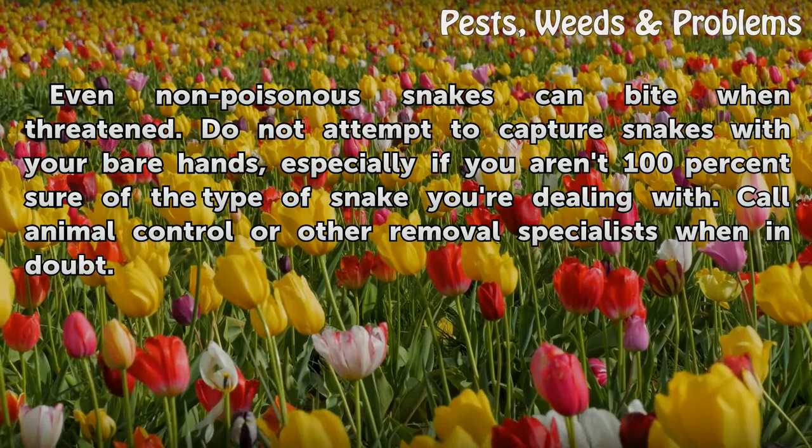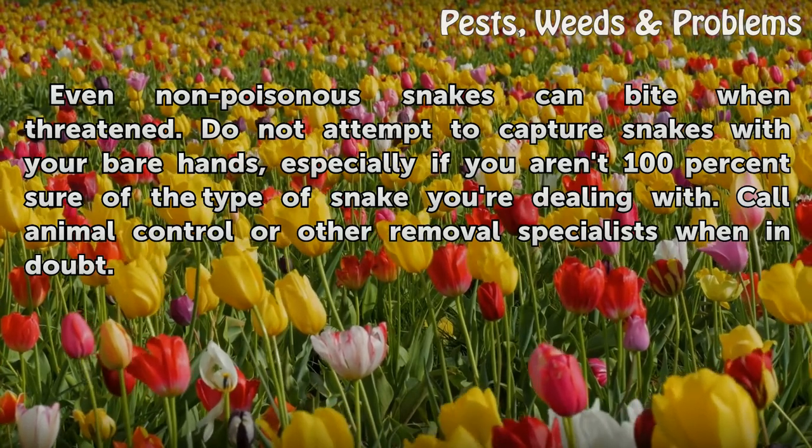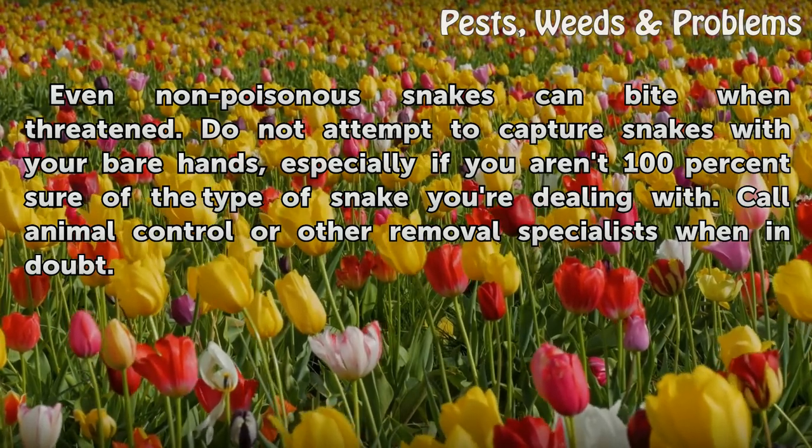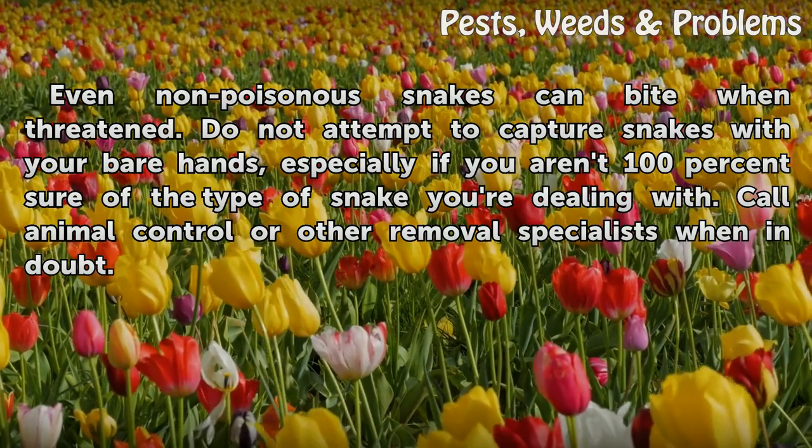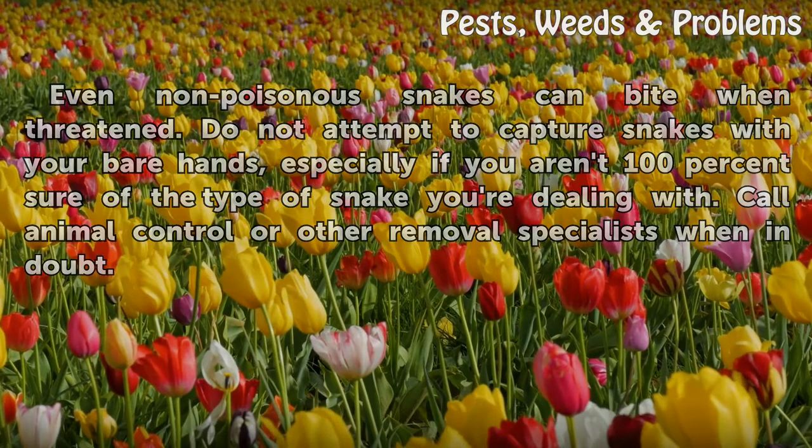Even non-poisonous snakes can bite when threatened. Do not attempt to capture snakes with your bare hands, especially if you aren't 100% sure of the type of snake you're dealing with. Call animal control or other removal specialists when in doubt.